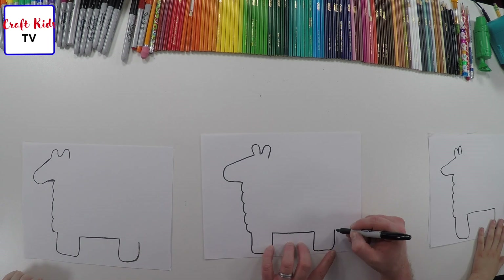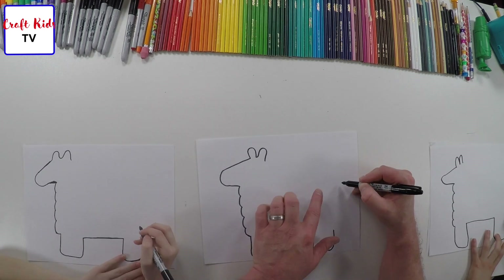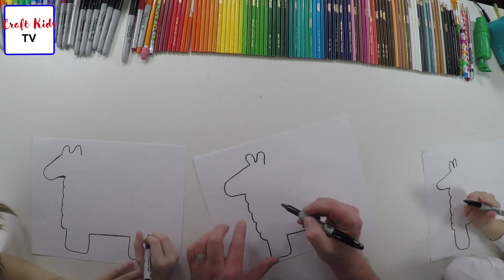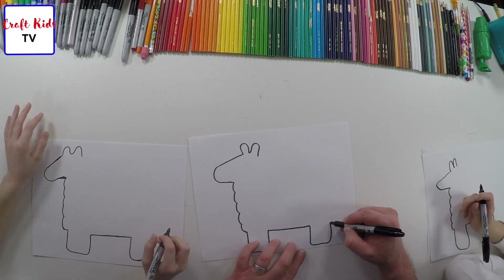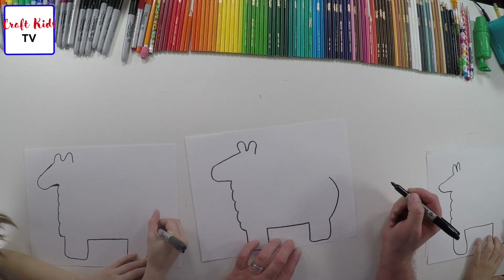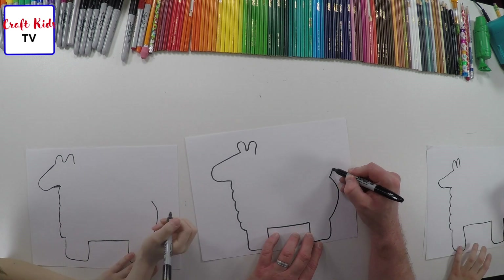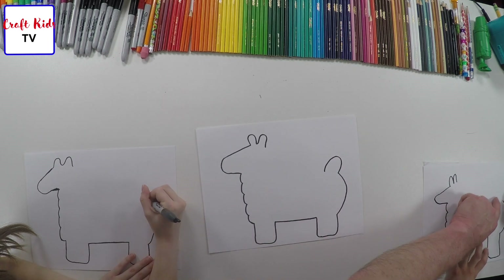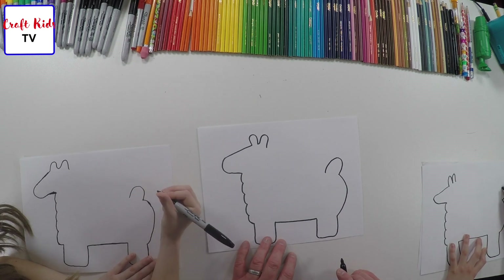Now we're going to do his backside. You're just going to curve it out, and you're going to try to bring it up probably into the second line — the second one of the curves that we did — so probably up to about halfway. It's going to look like that. And then you're going to have a tail. You can just curve that into your tail if you want, or put a little tail in there. Cool.